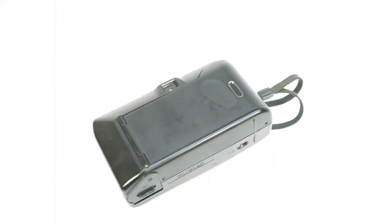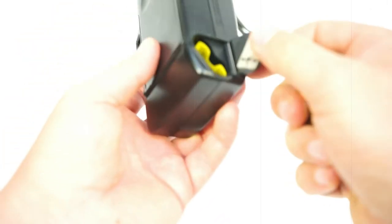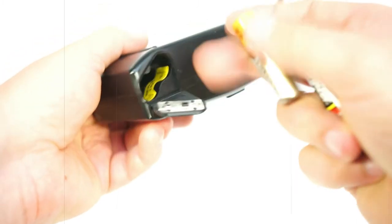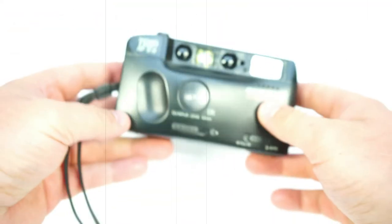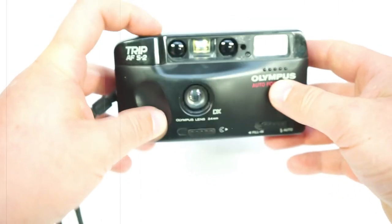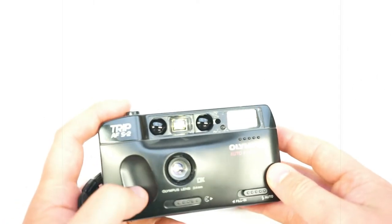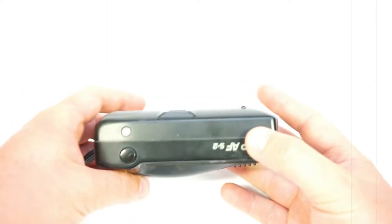I believe the flash is not working because a part here is missing — the plastic is missing. But we're gonna try and see. It takes double-A or LR6 size batteries, plus up, minus down. Let's see how it's gonna be. Any sign of it? It's working — the flash is working!